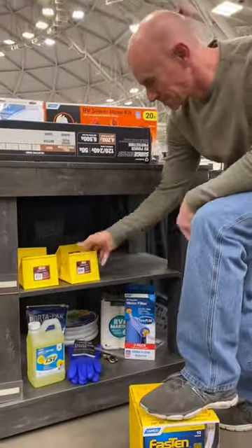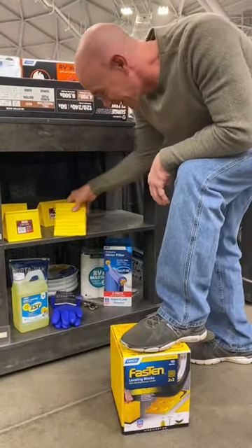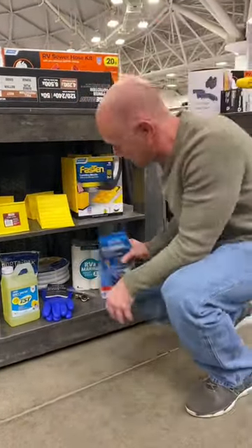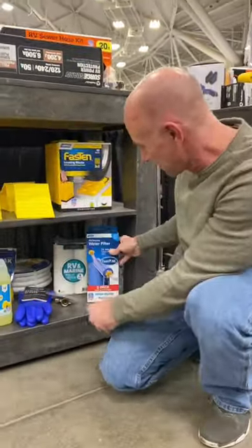You may want to invest in a set of leveling blocks to level your RV, and some chocks to keep your wheels from rolling when you don't want them to. And in my book, a water filter is an absolute must so you can be sure to have clean and tasty water.